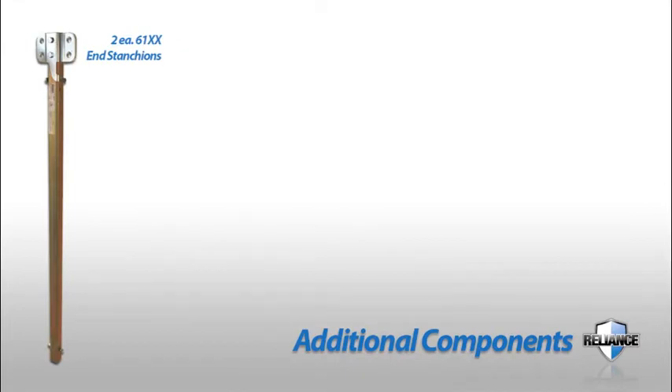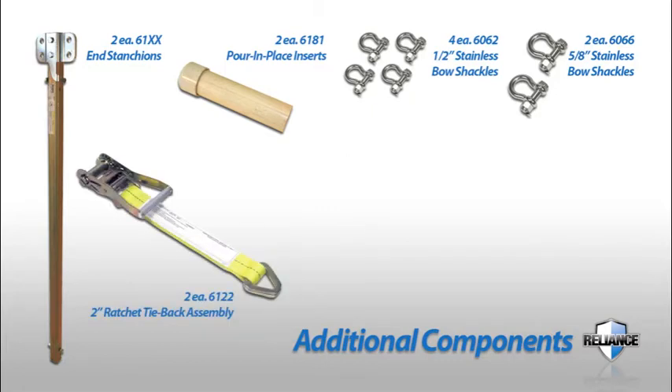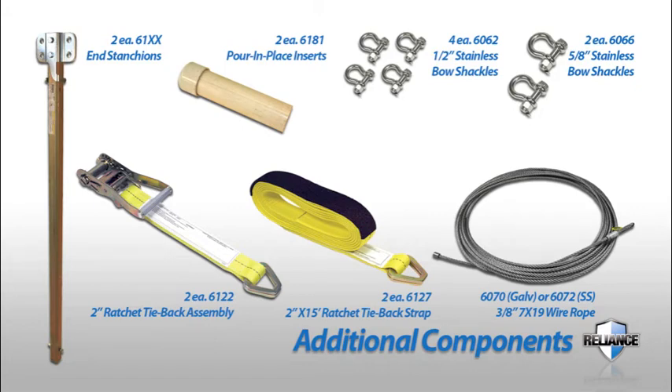Additional components include the following: 2-each 6100 series end stanchions, 2-each 6181 pour-in-place inserts, 4-each 6062 1.5-inch stainless bow shackles, 2-each 6066 5/8-inch stainless bow shackles, 2-each 6122 2-inch ratchet tieback assembly, 2-each 6127 2-inch by 15-foot ratchet tieback straps, and a length of 6070 or 6072 3x7-by-19 wire rope.